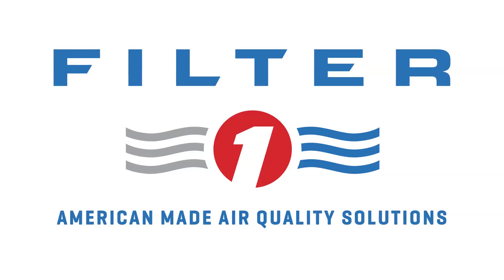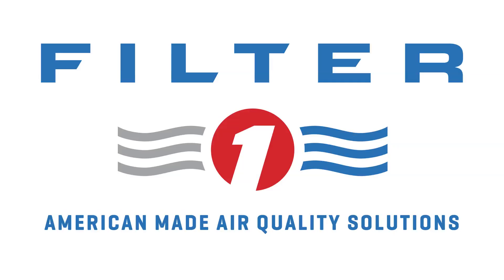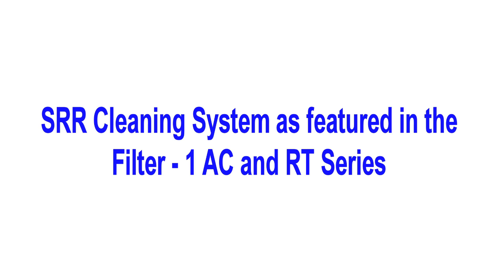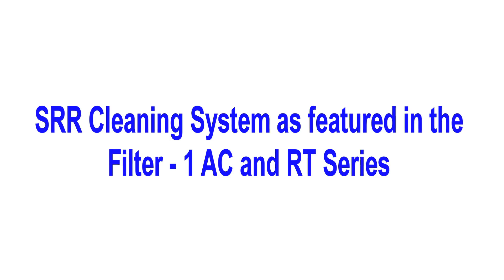Filter One Manufacturing, a leader in capturing welding smoke in large industrial plants. The Filter One equipment utilizes the Sonic Resonating Wrapper, the SRR cleaning system, which will be shown in this demonstration.